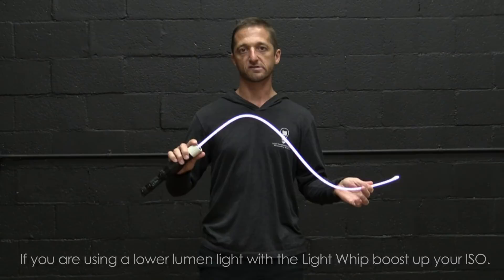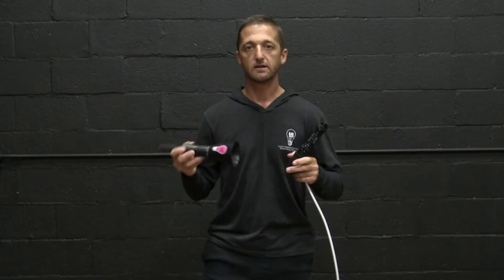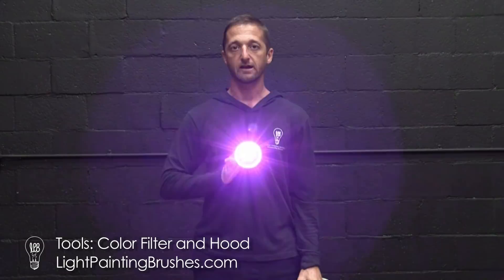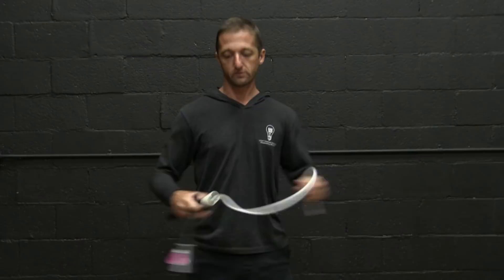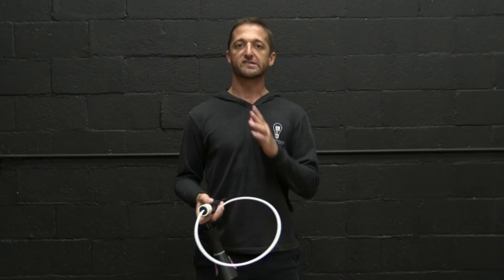If you use a lower lumen flashlight, you're going to have to boost your ISO to really get it to pick up on your sensor. So we're going to use this to create the ghost. The only other tool I'll be using is the hood and color filter. All I'm going to do with this is shine it directly at the camera, turn it on for a second or two, and that's going to create a lens flare — which is going to give our ghost a heart, or soul, as I like to think of it.